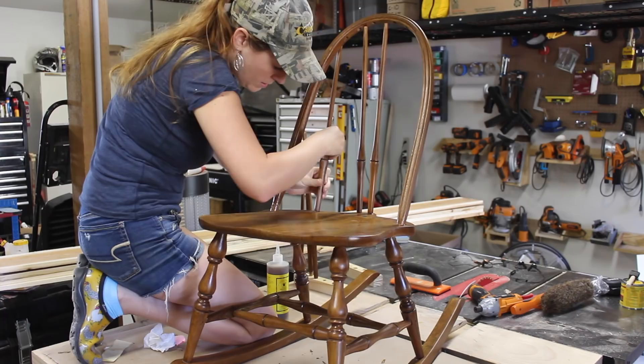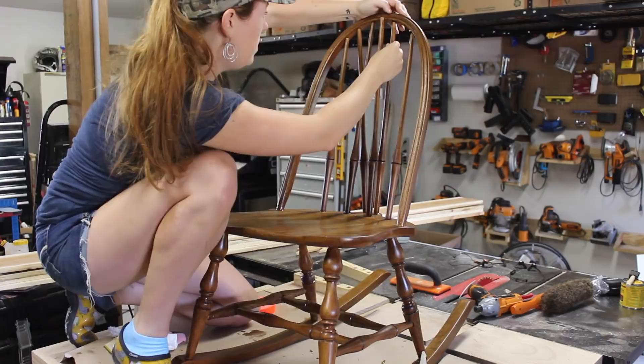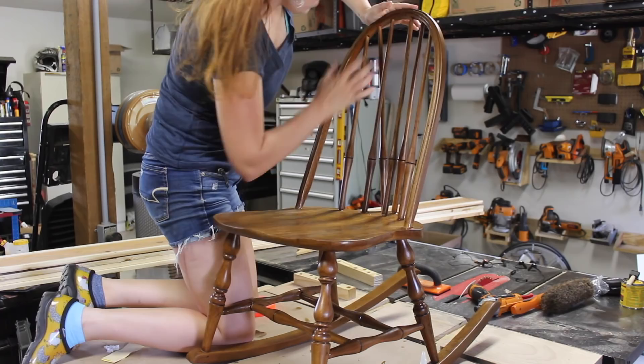And even though it seems like a simple task, this was also a very big challenge — getting everything in its place all at the same time. It's very nerve-wracking. Beautiful.